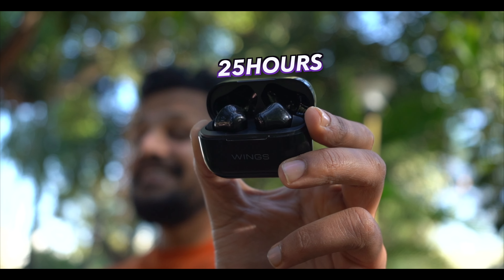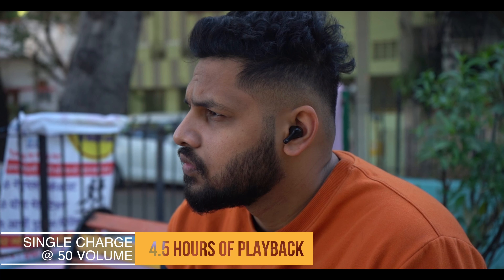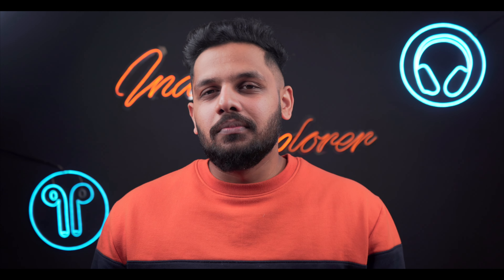Now, battery performance — which is a major concern — is also good. You'll get good playback performance with the charging case in non-ANC mode. If you're using ANC mode, you'll get about 20 hours total playback, which means a little less than without ANC. On a single charge, your earbuds last about 4 hours at 50% volume, or around 2 hours at average higher usage.